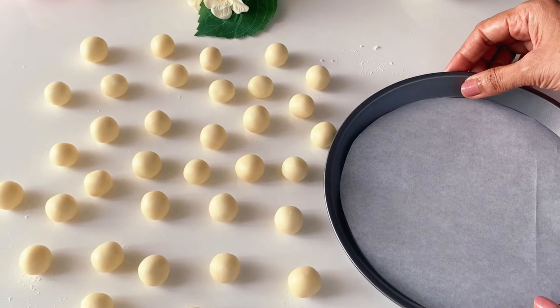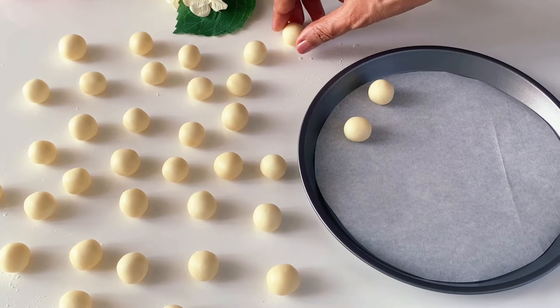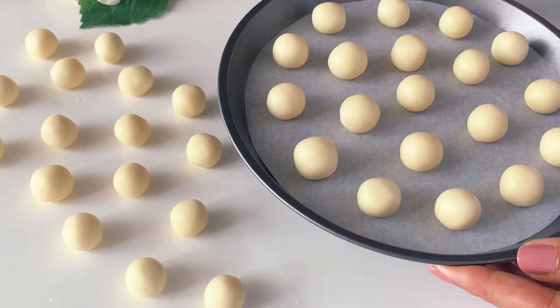Next, we will take the baking tray lined with parchment paper and place the cookies evenly spaced out, allowing them to spread while baking. These will be baked in two batches.